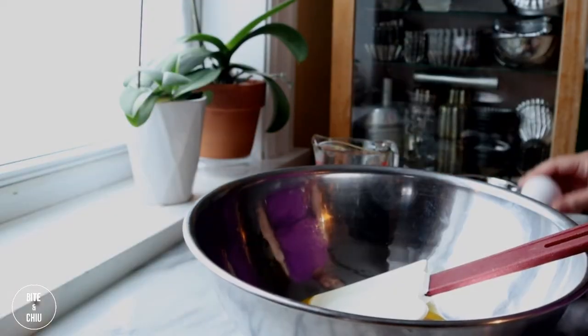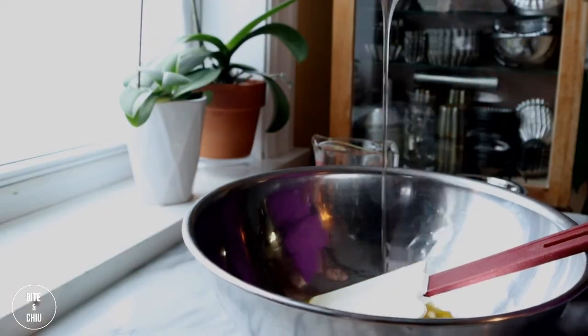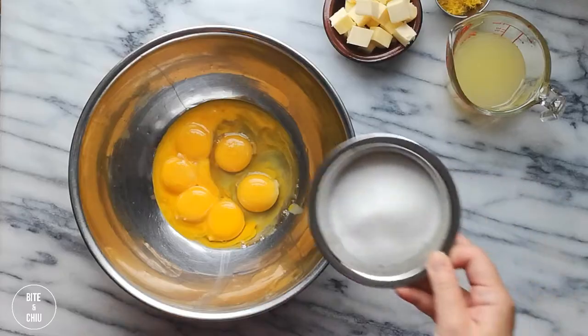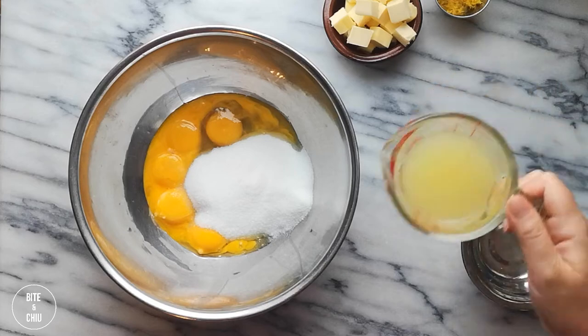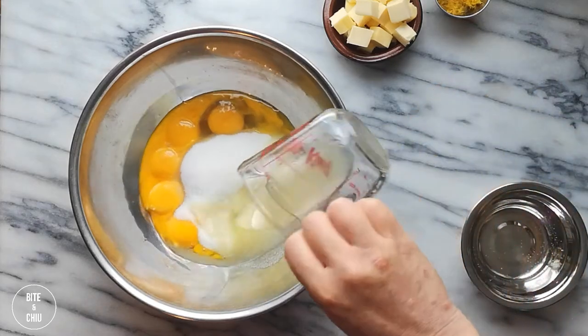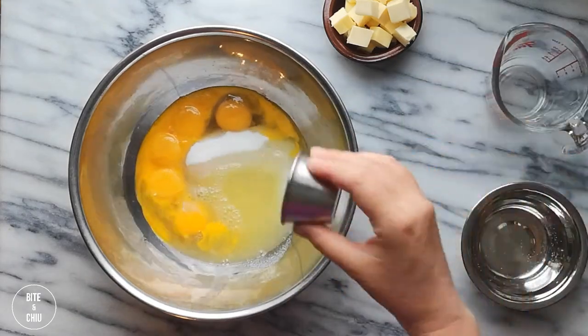Combine egg yolks, eggs, sugar, lemon juice, and lemon zest in a mixing bowl. If we were to create a lemon curd, the butter would be added in now. But as this is a lemon cream, refrain from adding the butter until later.